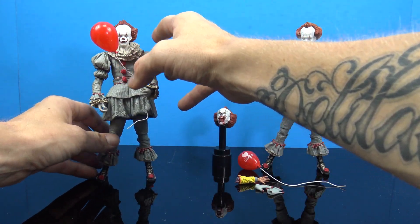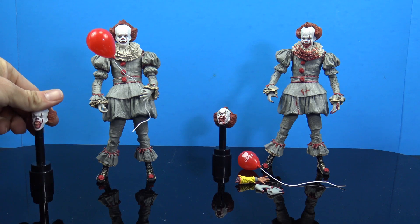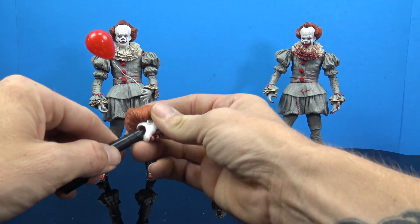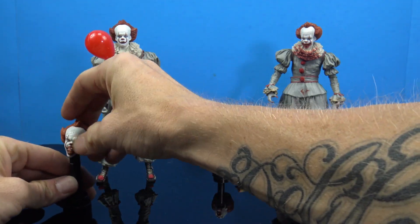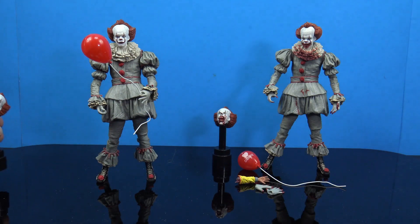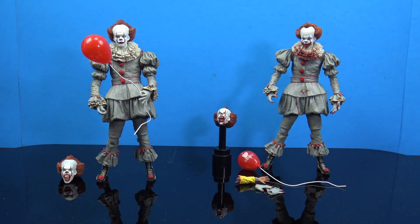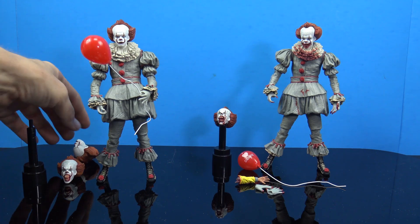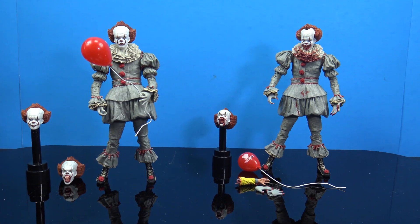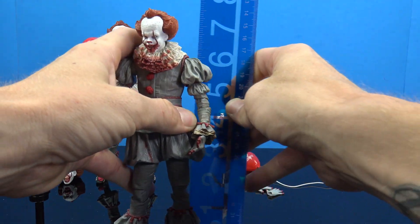I still feel like there was a lot more they could have thrown in. I'm still waiting for my Tim Curry version to come in — they said it'll be in on the 30th and they'll call me, so I'll definitely post that one when it arrives. The heads don't want to stay on the neck stands well. With the original figure on the left, we got three different head sculpts, while the GameStop exclusive only comes with two — again, same exact figure, same exact height.